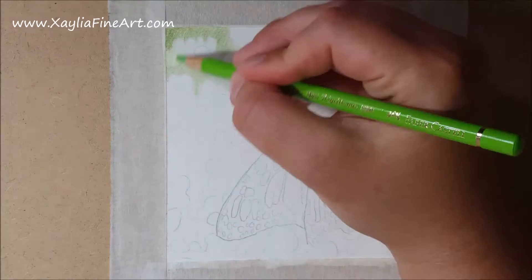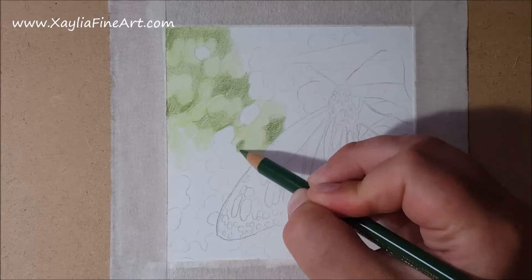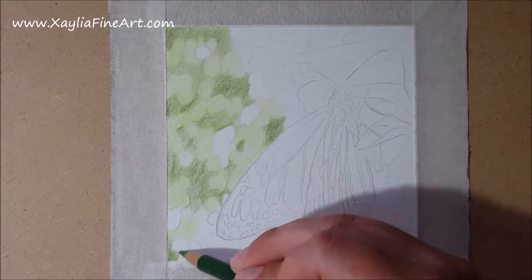Hello and welcome to my tutorial on how to draw a monarch butterfly in coloured pencils. I start off by working on the blurry background, using a light green and a darker green and doing really light layers to build up the different shades and shadows in the background.